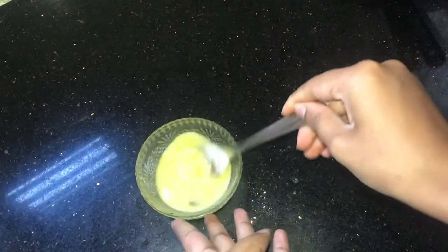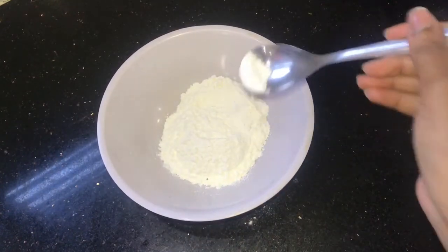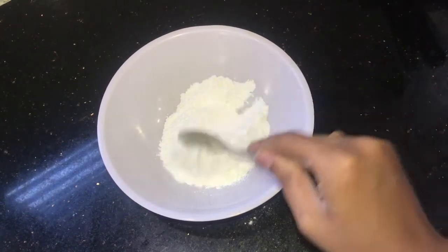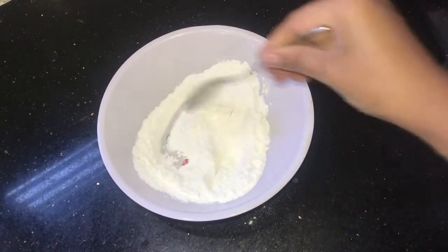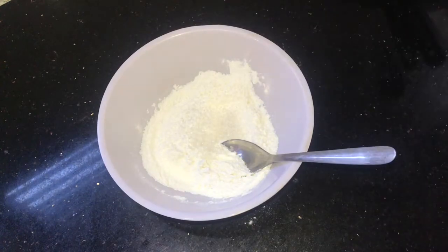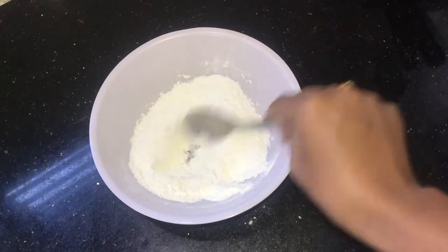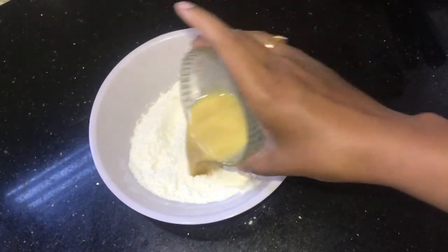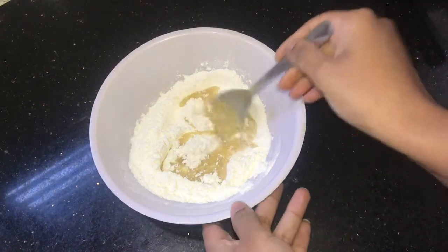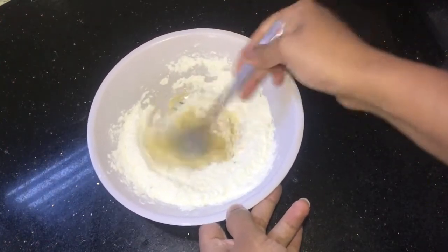If you don't like vanilla essence, you can add rose essence as well. Next, we will take all-purpose flour — our maida — in a bowl. For this, I am adding half a tablespoon of baking powder, a pinch of baking soda, and we will mix it together so it is well combined and evenly distributed. I am adding one tablespoon of sugar — as I said, it's optional; if you are making for elders you can skip it. Now we will add our egg and vanilla mixture and mix it up so there are no lumps.